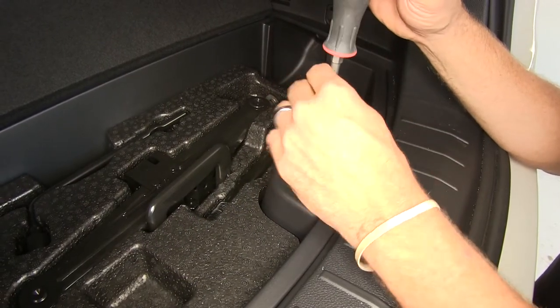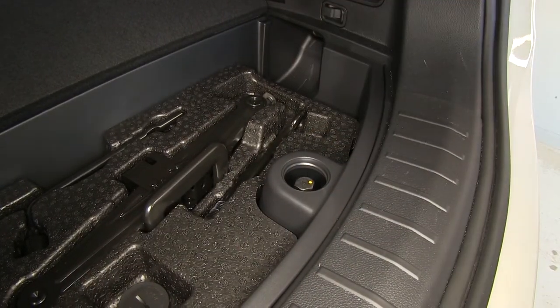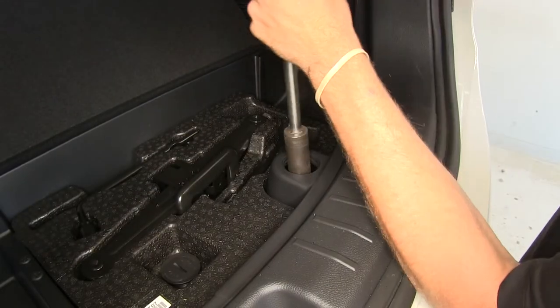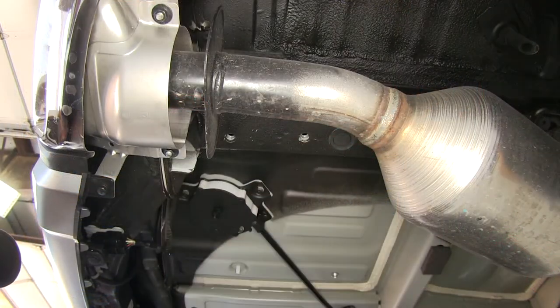We'll just open up the cover here and then we'll see almost like a bolt head that we'll use to back it up. We'll just need to lower that down far enough to get it out of our way. Now with that out of the way, we'll get our hitch raised up into position.